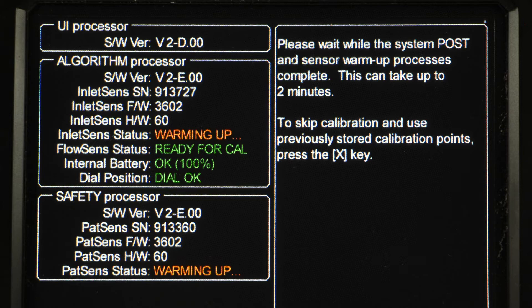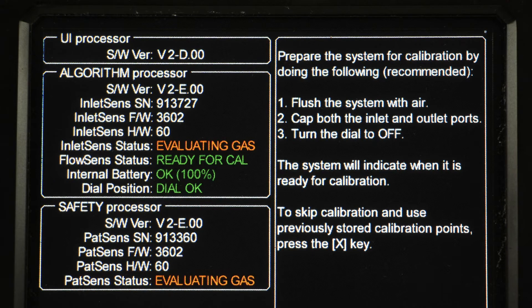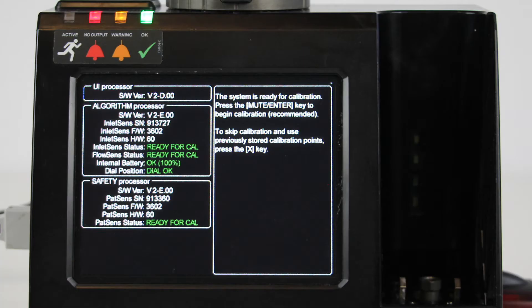During warm-up, the alarm LEDs cycle through a sequence of green, amber, and red. If the device continues in a state of evaluating gas, the gas sensors are detecting residual anesthetic. Uncover the gas inlet and outlet and flush fresh gas through the system. Recover the gas inlet and outlet and allow the warm-up process to complete.